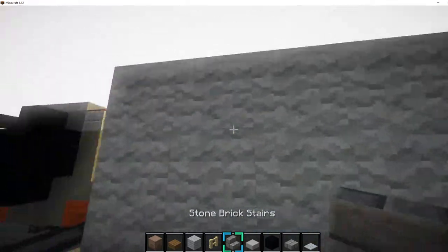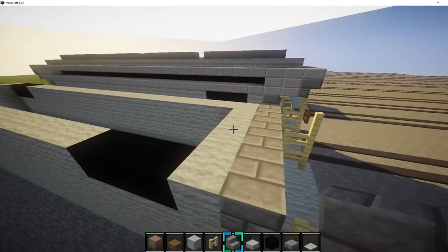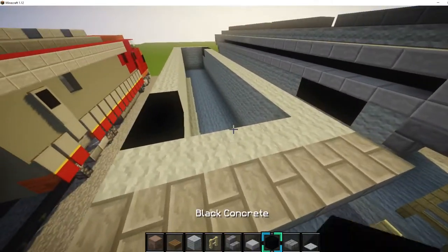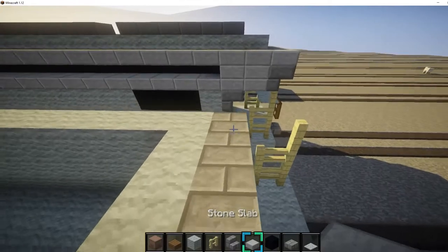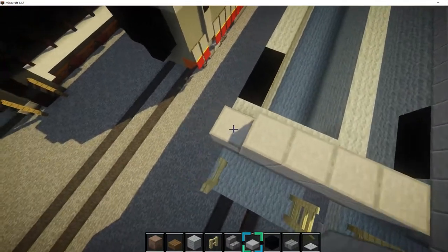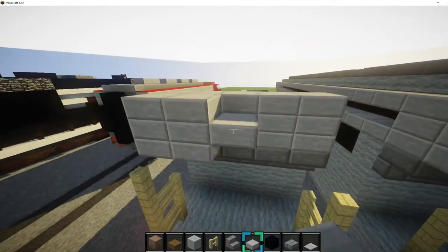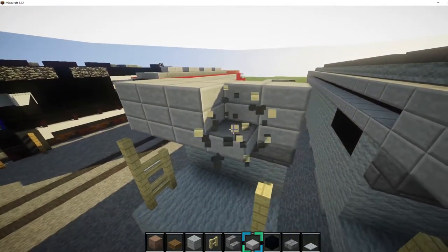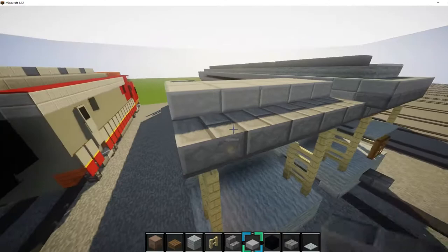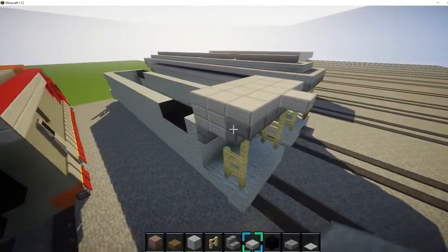Now we want to get stone brick stairs and place them across the top like this. Then we want to get stone slab and place it like this across the top — make it one and a half blocks up. Then come one block out, make it one and a half blocks up too. Then place stone brick stairs right here, and then place stone slabs on top of it. Have it stick out one like that — that's like the walkway.